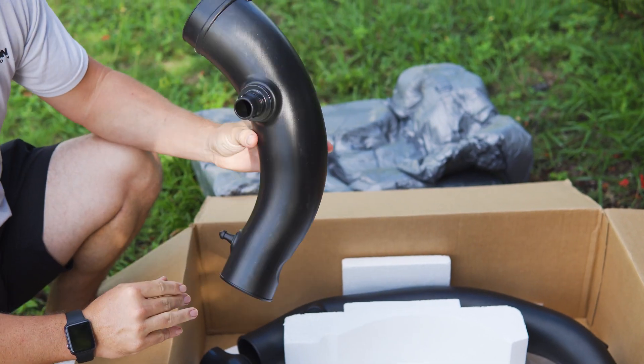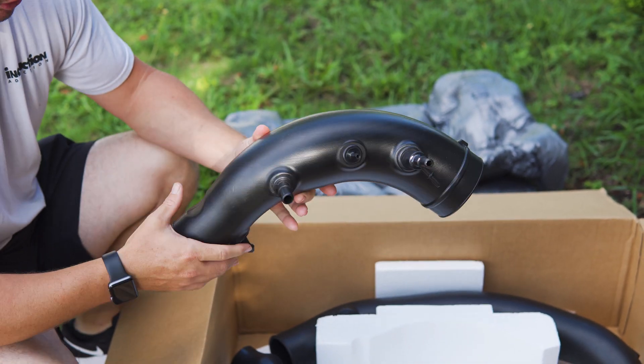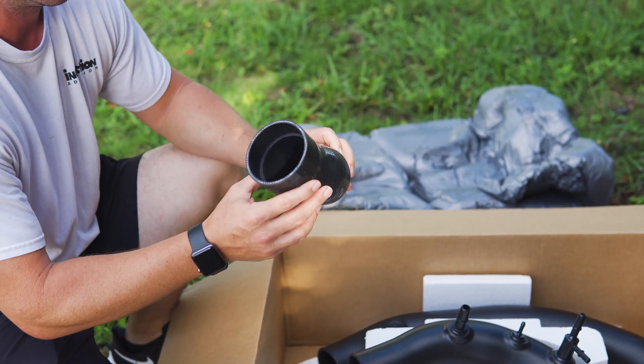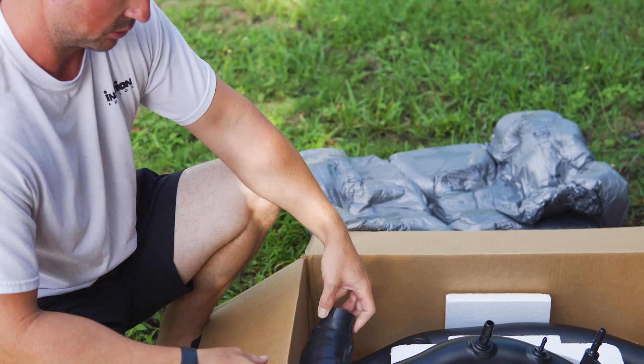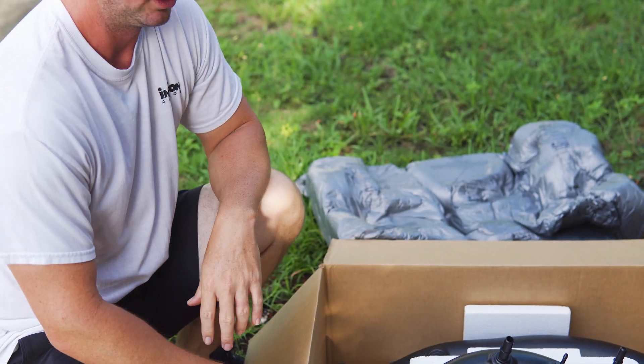This may or may not be the finished product, but I love it — it has that OEM look, it's massive. I'll compare the two: the couplers, the tubes, all the clamps. Let's see what she does.